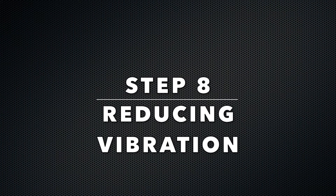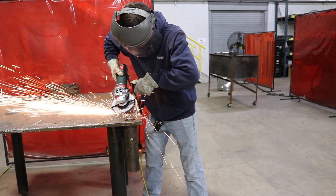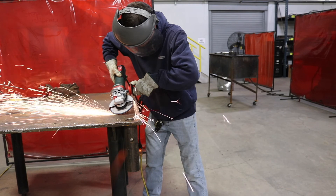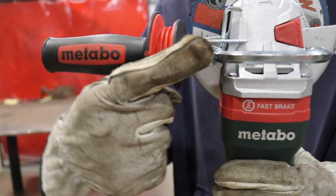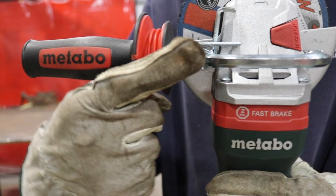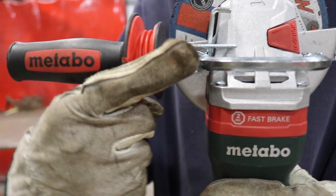Step eight: reducing vibration. The dangers of vibration include repetitive strain injuries (RSI), hand-arm vibration, or white finger syndrome — and these effects can be irreversible. The solution is the MVT handle, which reduces vibration by 60%. The ergonomically designed grip is insulated from the attached bolt. It has an autobalancer that reduces accessory vibration transmission to the user by up to 92%.